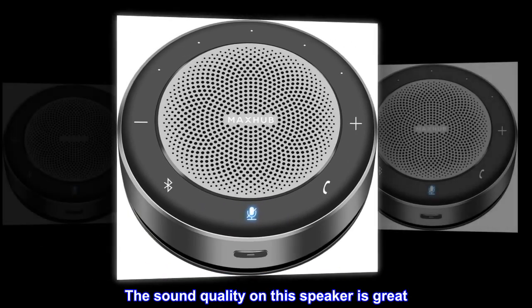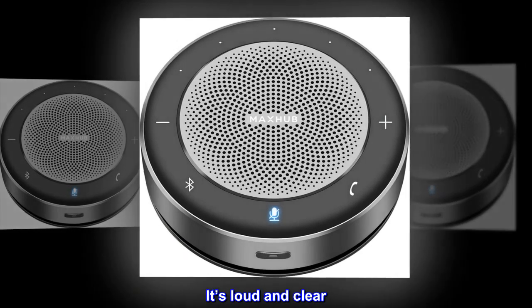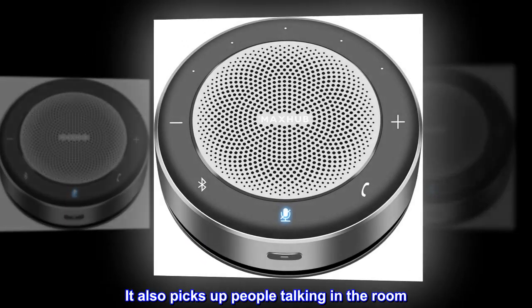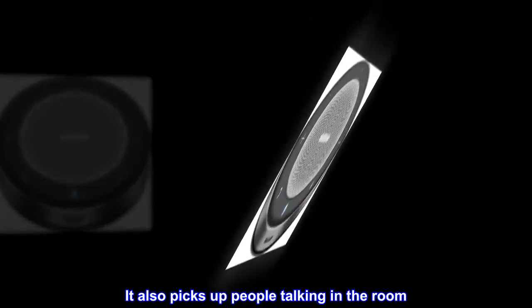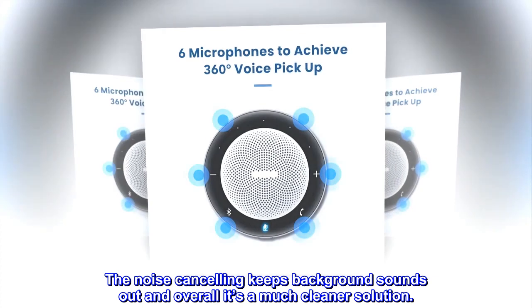The sound quality on this speaker is great — it's loud and clear. It also picks up people talking in the room. The noise cancelling keeps background sounds out, and overall it's a much cleaner solution.